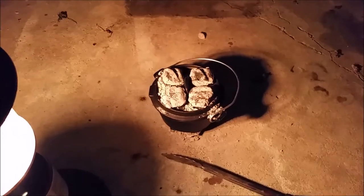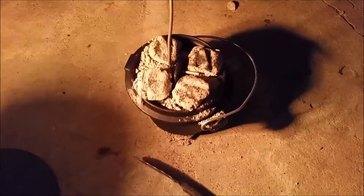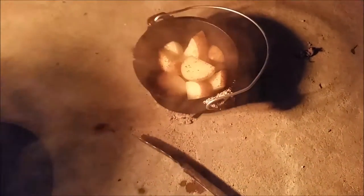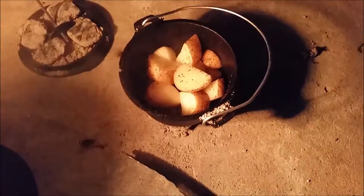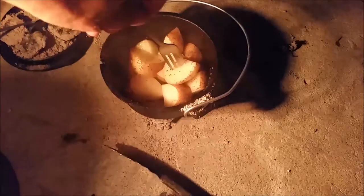It's been a half an hour now. The sun went down and it got dark here, so I've got a lantern on it. Let me check these potatoes. They look hot — oh yeah, they're done.